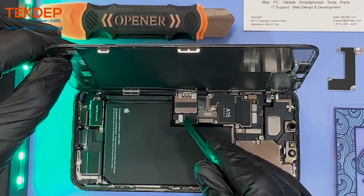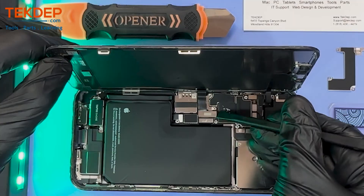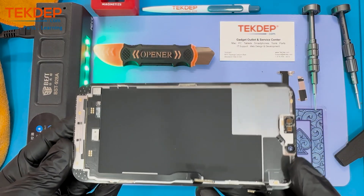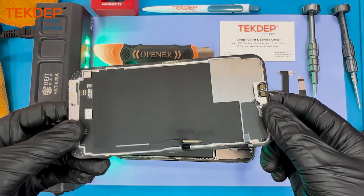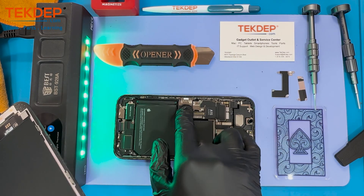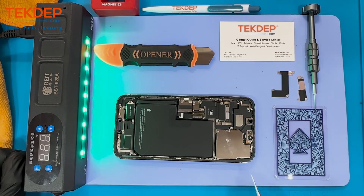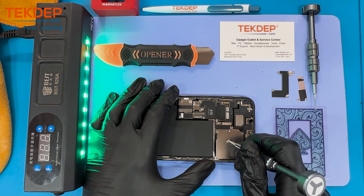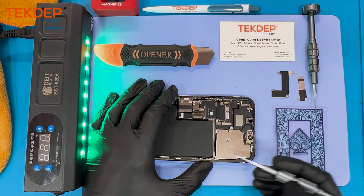This time around, the front camera and the top speaker are actually attached to the frame of the phone. And there it goes — there comes the iPhone 13 Pro Max screen. Fun fact: currently there are no aftermarket pieces available. Ever since the introduction of the 13 series — specifically the 13 Pro and 13 Pro Max — there has been no way to replicate industry copies.